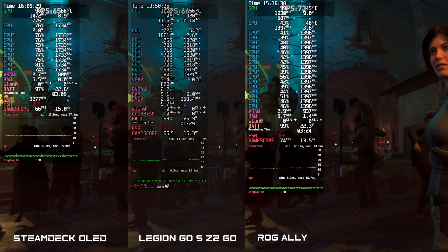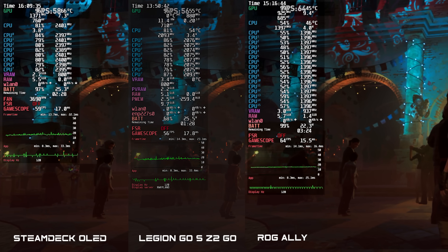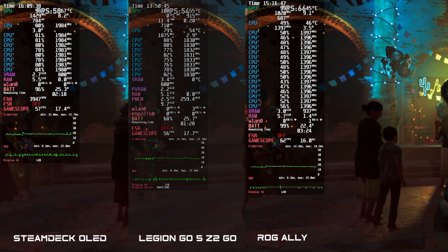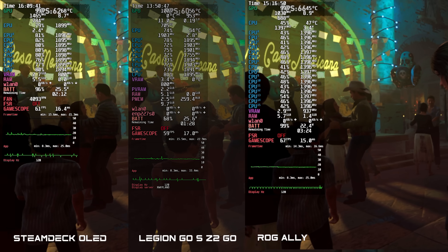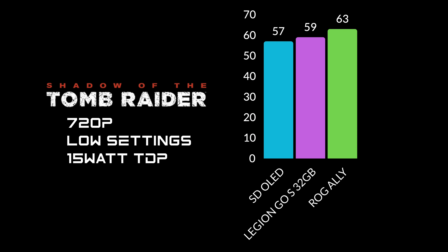Checking out the built-in benchmark for Shadow of the Tomb Raider — one interesting thing is that at a 15 watt TDP, the Ally and Ally X in some cases actually draw less from the battery than even the Steam Deck OLED. Since we've got the Z1 Extreme in the ROG Ally, we get better performance here even at 15 watts. At 720p low settings, the Steam Deck OLED averaged 57, the Legion Go S 59, and the original ROG Ally 53. The ROG Ally X manages 54-55, likely due to its faster RAM at 7500 MHz versus 6400 on the original Ally.